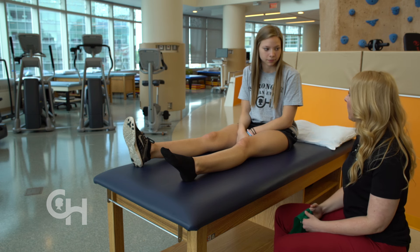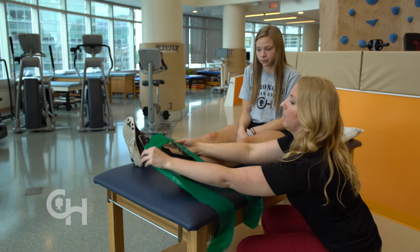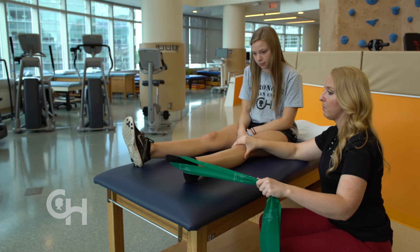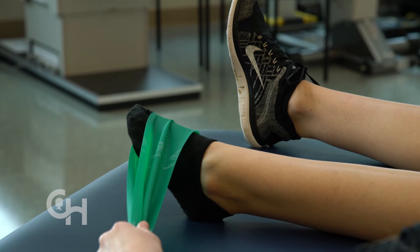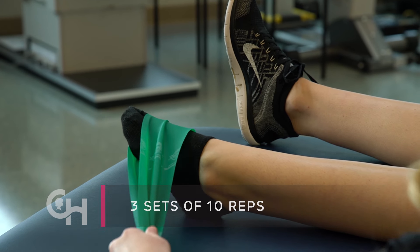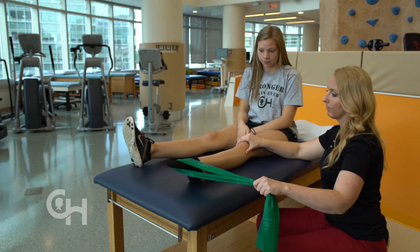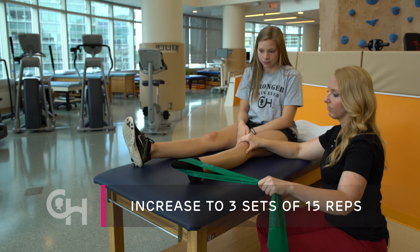The last direction of the ankle four-ways is going to work the muscles on the inside of your foot. Loop the band around your foot, keep your knee nice and straight, and pull your foot in. Make sure the movement is coming from your ankle while the rest of your leg stays nice and still. If any of these start to get easier, you may use a harder band that has more resistance, or you may increase your repetitions from 10 to 15.